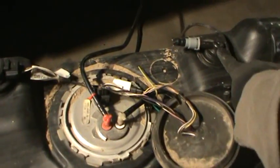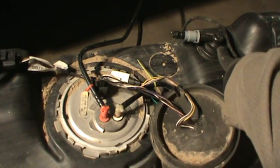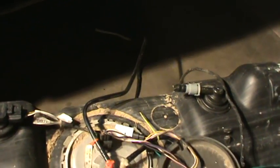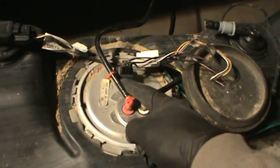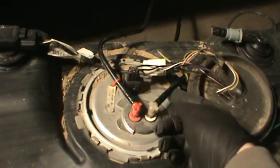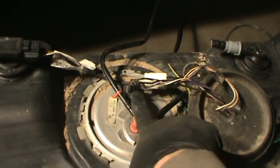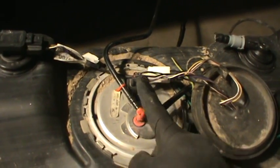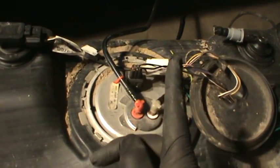These are for evap. This one, this one — this is the filler neck, and then this is going to go for the fuel pump. This is the pressurized line coming from the fuel pump right here. This is going to power the fuel pump, and it's also going to be for your sending unit to see how much fuel you have in your tank.